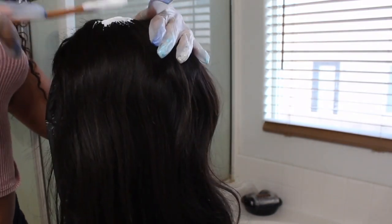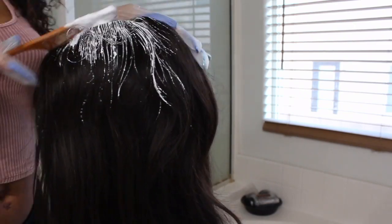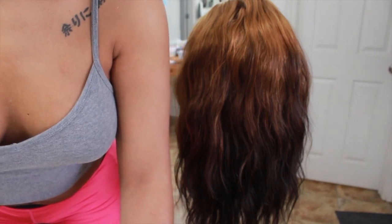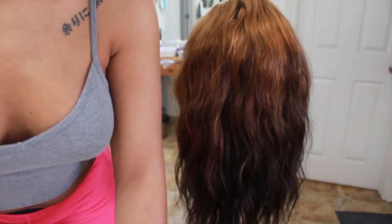Using a rat tail comb actually works really well for this. I'm just applying the lightener to the top of the wig. The trick is that you put it on the first section of the hair completely around, then go back and mix more lightener to put on the middle section — that's how you get it to blend. I'm breaking it into thirds and distributing the lightener as evenly as I can throughout the top part.